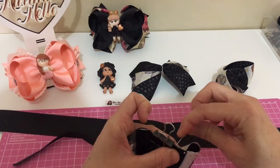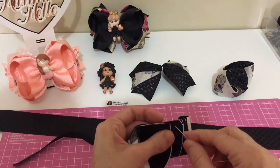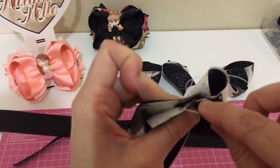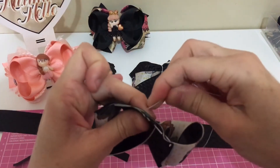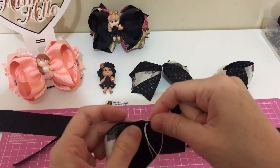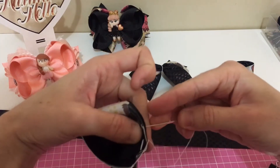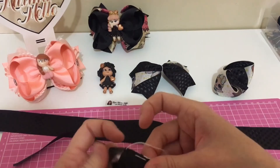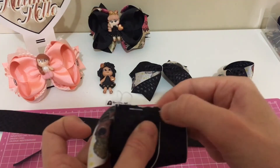Vamos dar seis pontinhos. Já dei um. Dois. O terceiro a gente vai pegar essa pontinha aqui. O quarto a gente vai pegar outra pontinha aqui, de dentro. Cinco. E seis. Hoje eu perdi o foco aqui da câmera, meus amores. A fita preta atrapalha um pouco a visão. Um, dois, três, quatro, cinco, seis. Vamos franzir.